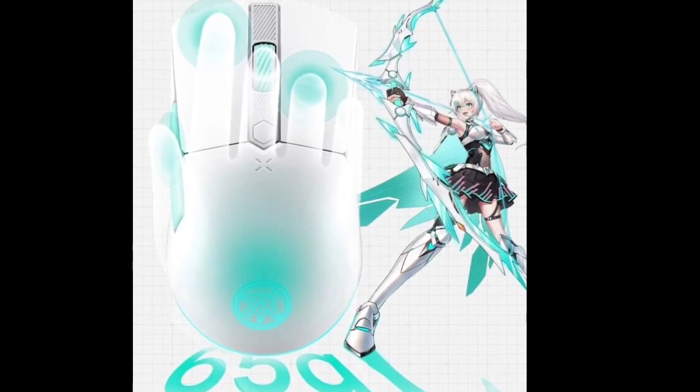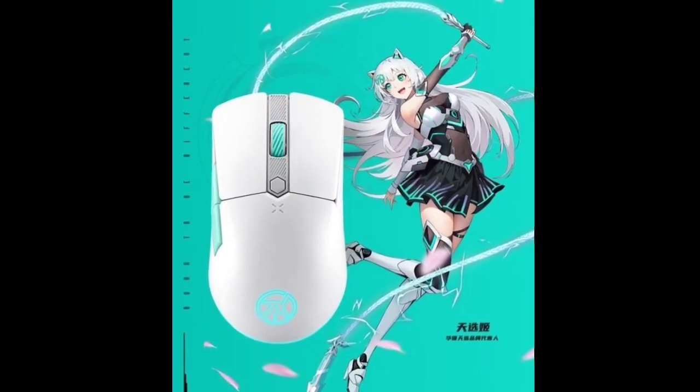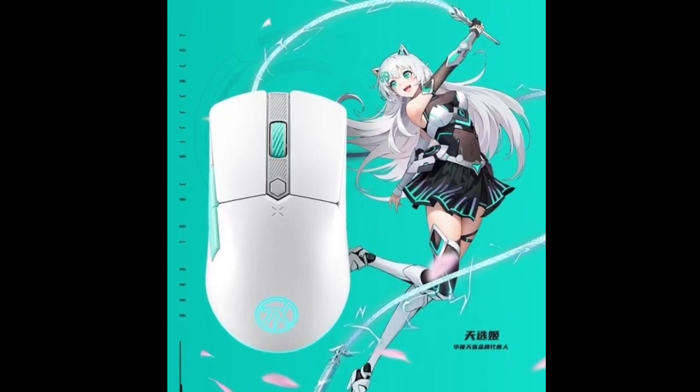The Tianxuan Mini comes with a scroll wheel and side buttons and is equipped with 100% PTFE Teflon foot pads for smooth movement. Its mechanical micro switches have a high click lifespan of 100 million clicks.